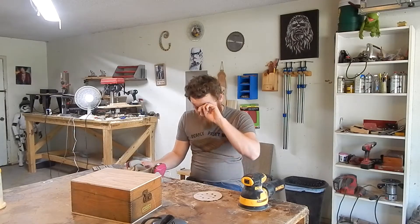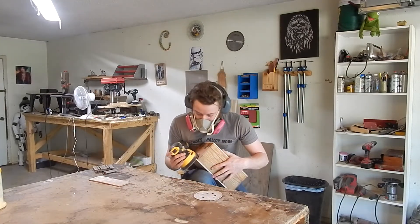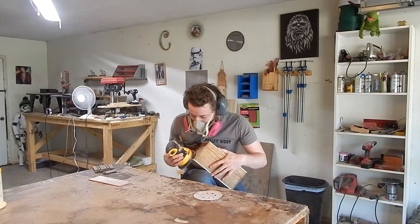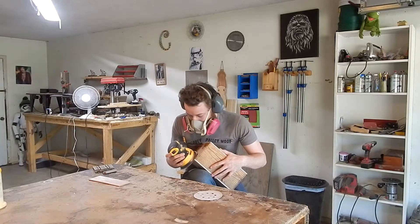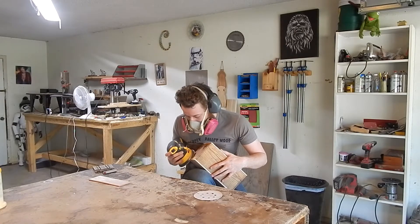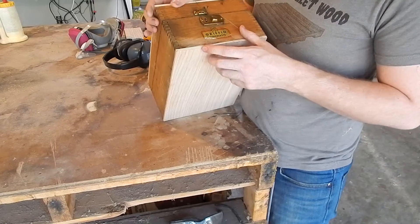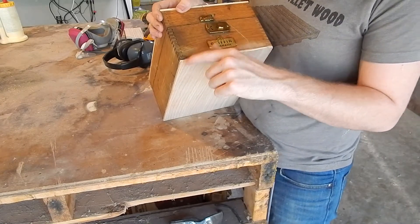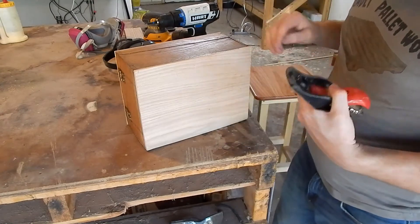Just woke up. Had some coffee, so I'm gonna sand. I was working on sanding the edges flush — that's not working out very well because I'm kind of stripping the old finish a little bit. This little block plane is actually working really good.